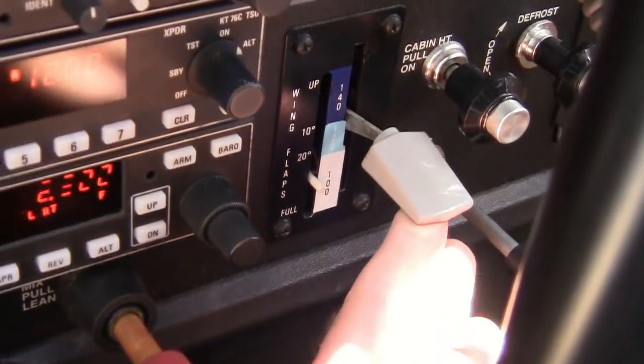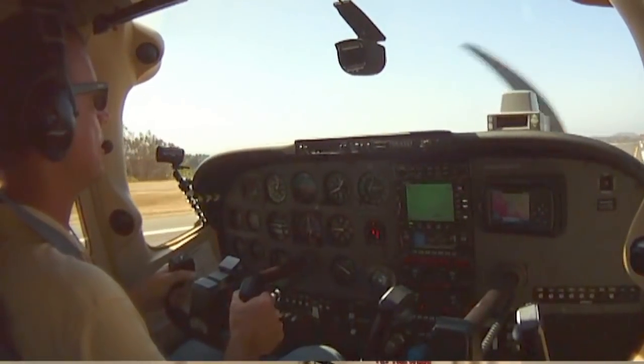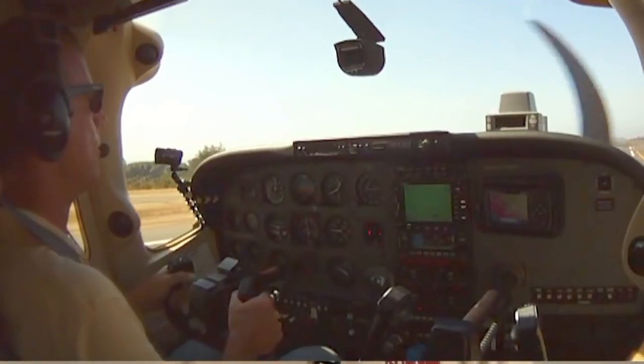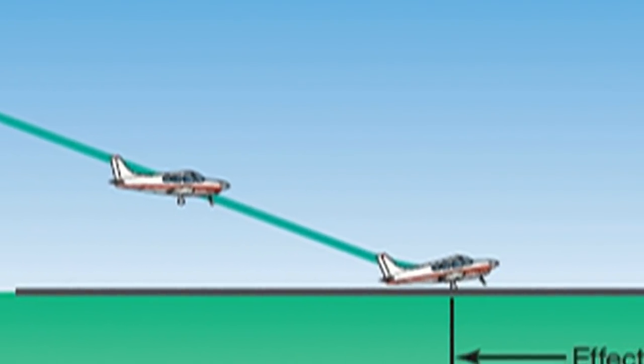Now the landing doesn't have to be a greaser — just get it on the runway and slow it up as quickly as possible. Identify and retract the flaps and then apply full back pressure on the yoke for maximum aerodynamic braking. This puts more of the weight of the airplane on the main wheels where the brakes are located and also creates more drag, helping to further slow the plane. Don't only focus on getting the plane to the runway; also work to minimize that rollout after landing.